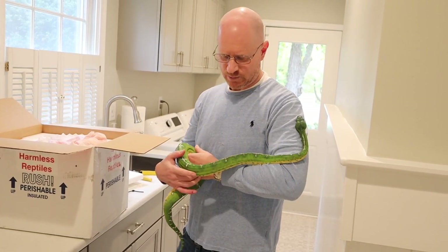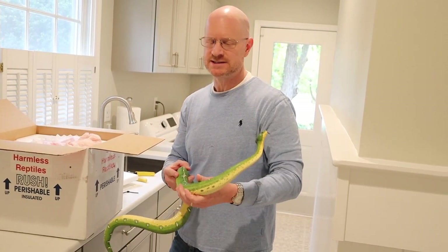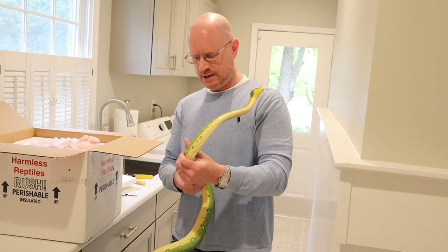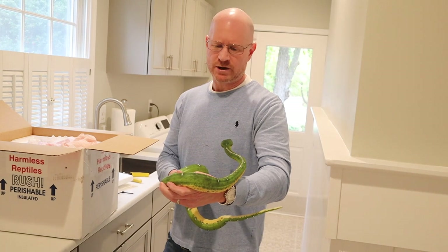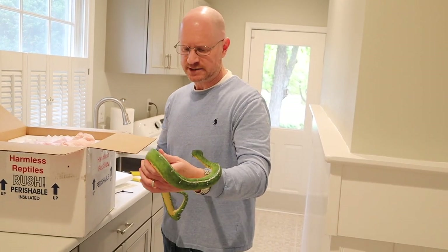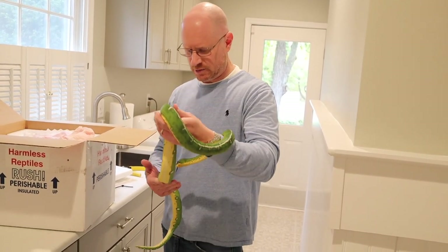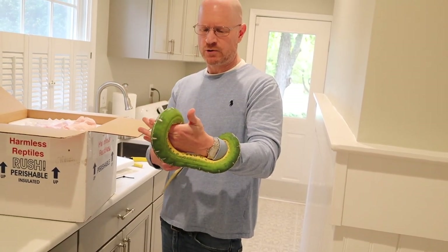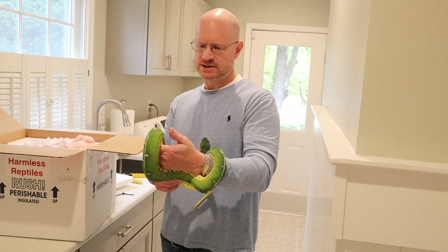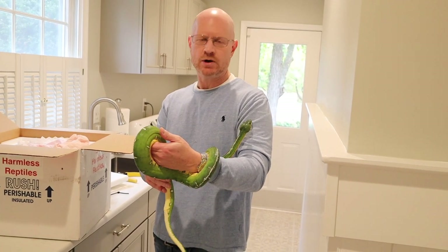So why did I get him? What I really want to do this year is breed my Basins — that's something that's really important to me. I decided I needed some extra male power for my group, so I reached out to Steve and he had this animal available. I'm going to bring him to my office for the next three to four weeks, quarantine him, and start cycling him for breeding earlier next year.